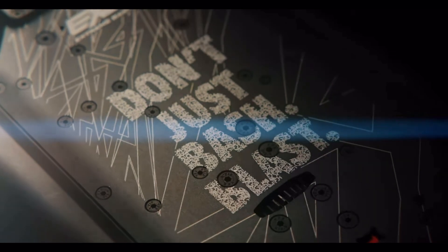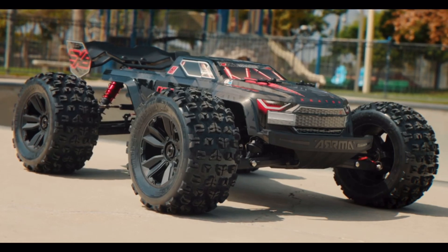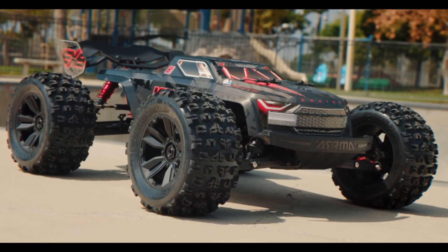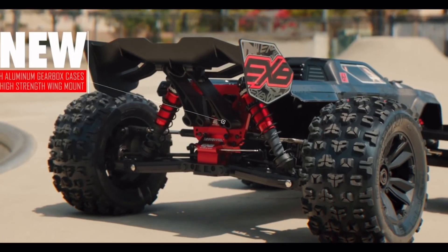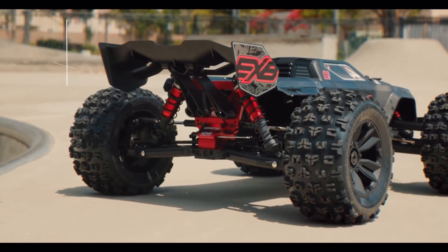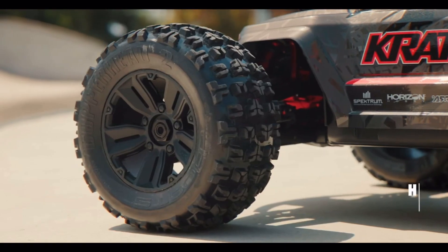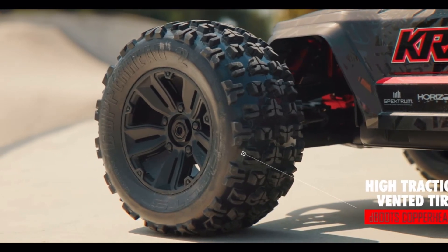I really don't know what to say guys, ARMA is just outdoing themselves. As if the new Big Rock wasn't spectacular, check out the new RTR EXB Creighton 6S — I mean, talk about some updates. Let's take a look at what's under the hood on this new Creighton 6S EXB, as I take my first look at this new video drop today.